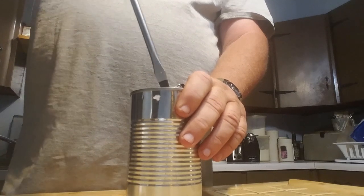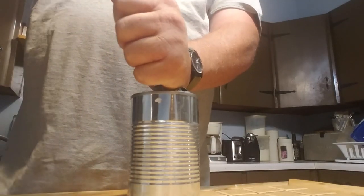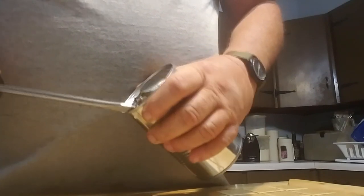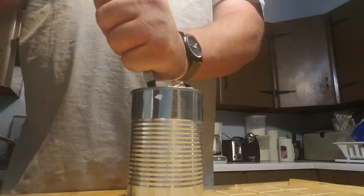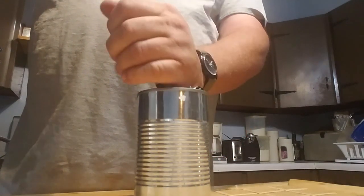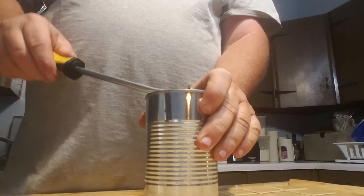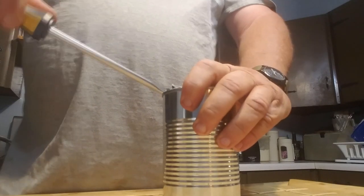You can also work the screwdriver around in sections — go over here and make another incision, then come over and break that, and continue going around the can that way. You're talking about pretty thin sheet metal for a can lid. Worst comes to worst, you need to get that can open without spilling the contents all over the place.